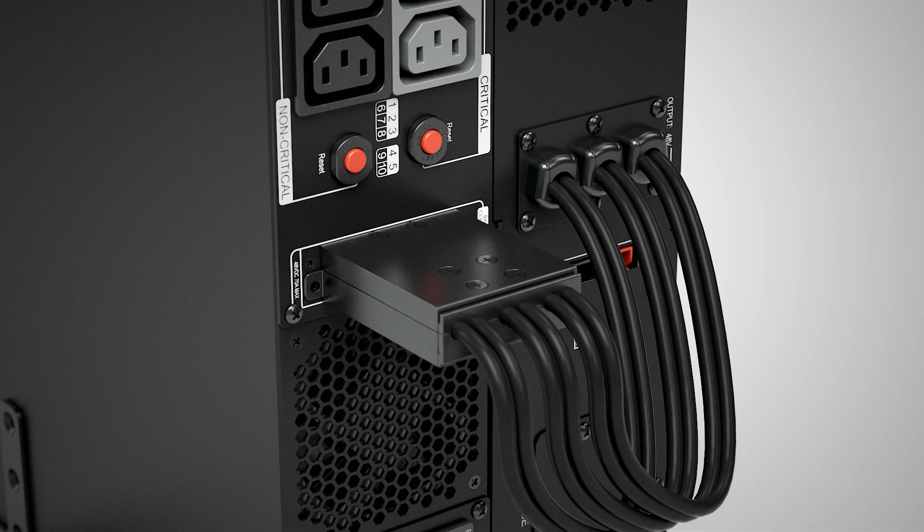Make sure the connector colors correspond with each other. Then fix the connector plug to the UPS using the two screws of the connector cover.